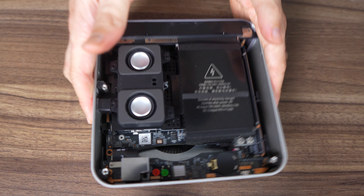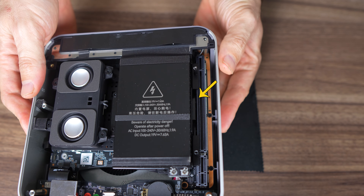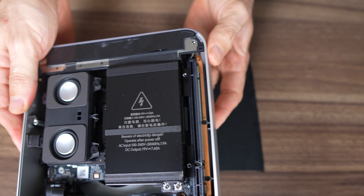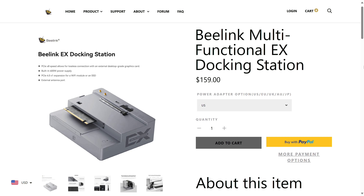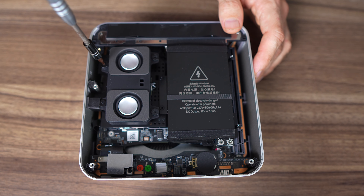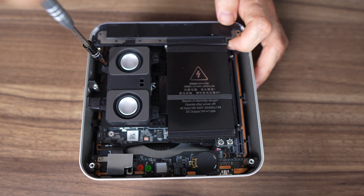I wanted to point out the full PCIe slot for a discrete graphics card — this is a Gen 4 x8 slot, which is the same bandwidth as a Gen 3 x16. B-Link is releasing a docking station you can use for this mini and a discrete GPU. They're sending me the dock later, so I'll cover this cool feature in a separate video.